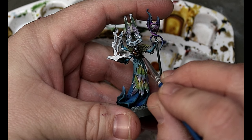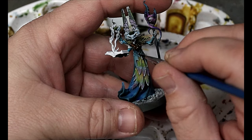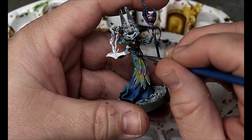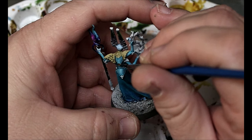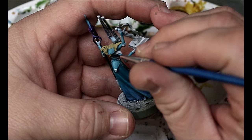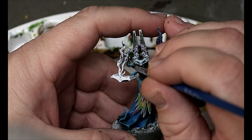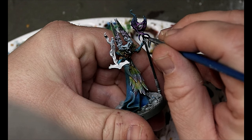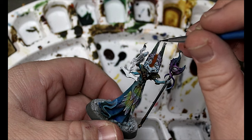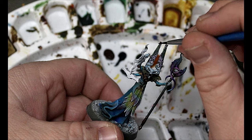Next we're taking some Horde Bronze and using this on all of the chest plate armor bits and also all of the trim on the armor we already did. You just want to go through carefully and take your time because you don't want this on spots where we don't want that color. Basically all the metal we've left so far, plus the tops of his weirdo hat.